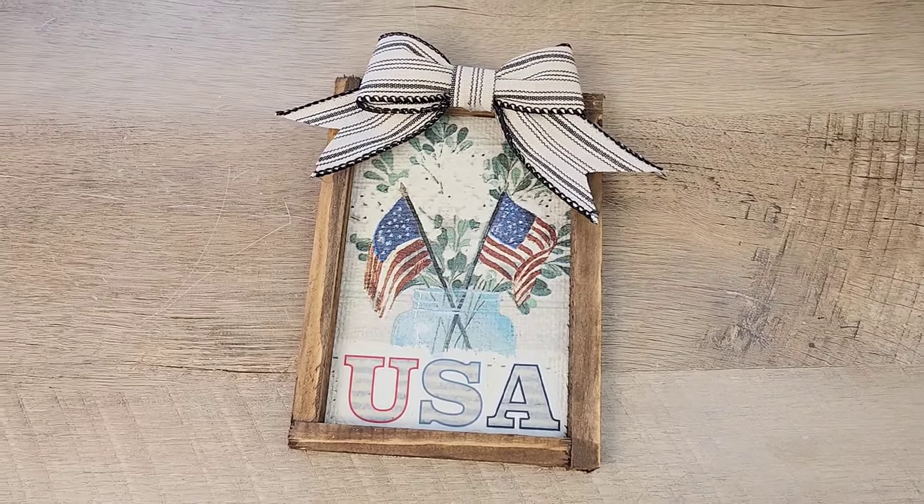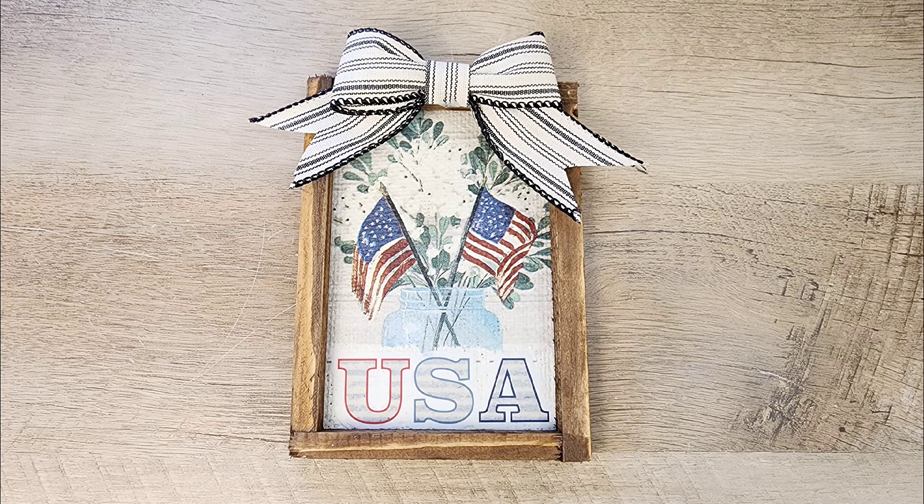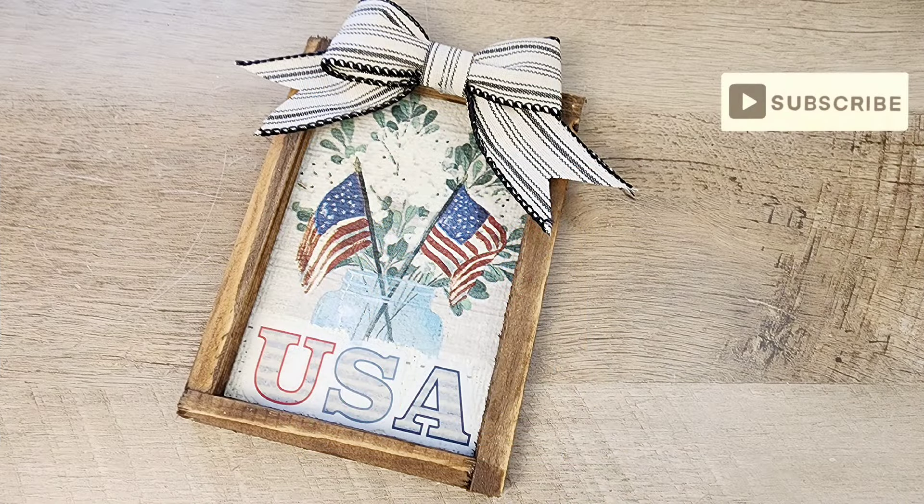I just think this turns out so amazing. If you're enjoying this content, I'd really appreciate it if you hit that subscribe button below. Thank you!